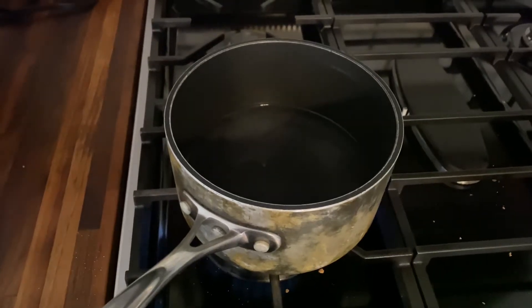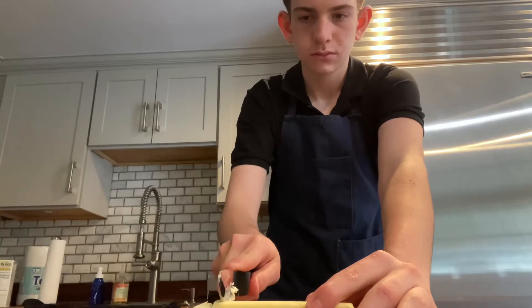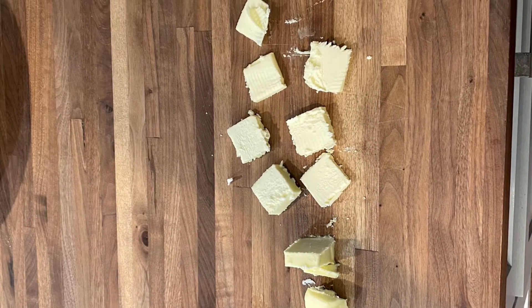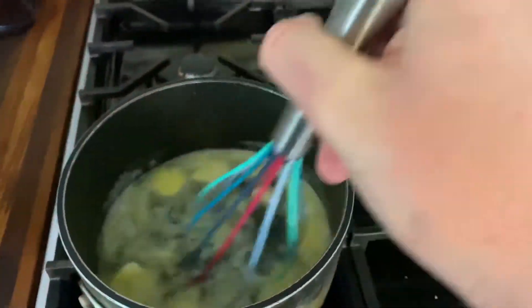So I gave it a try of my own. I start by simmering a few inches of water in a medium saucepan, then chopping butter into small even pieces. This is how it turned out. I then put the butter in with the water and mix it with a whisk.